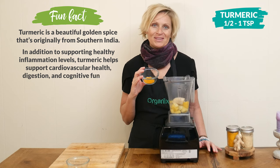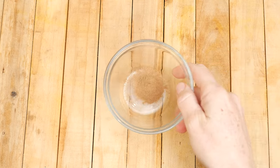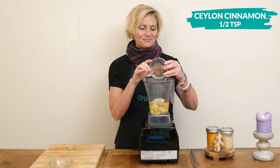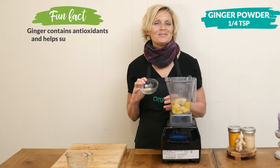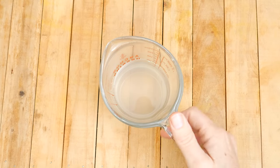Most of you know that turmeric contains curcumin, which is known to possibly help with inflammation in the body. Next is one half of a teaspoon of Ceylon cinnamon, which may also help reduce inflammation. Our last spice today is one quarter of a teaspoon of ginger powder, which is going to add a little bit of spice to our smoothie.